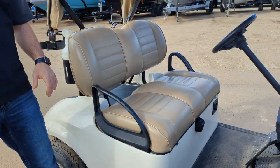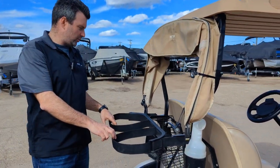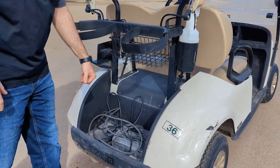It's got forward, neutral, and reverse. This back compartment goes down over top for golf clubs. People have improved these and added things like a back-to-back bench seat. The charger is right there as well.